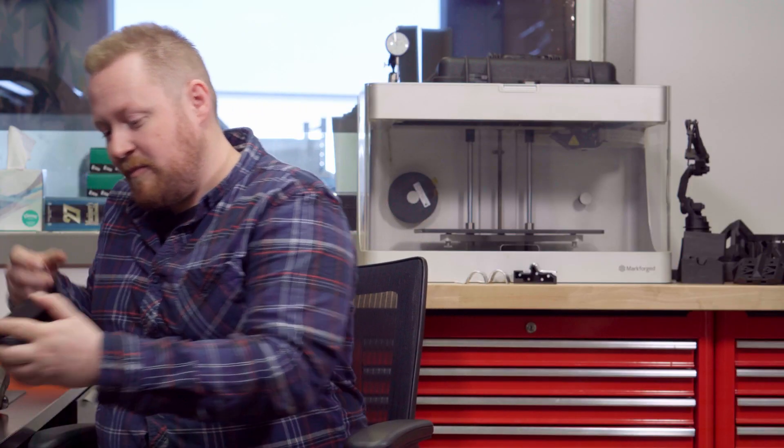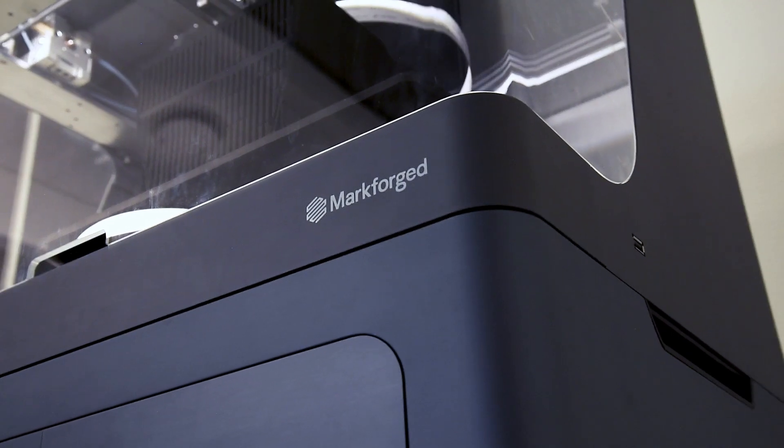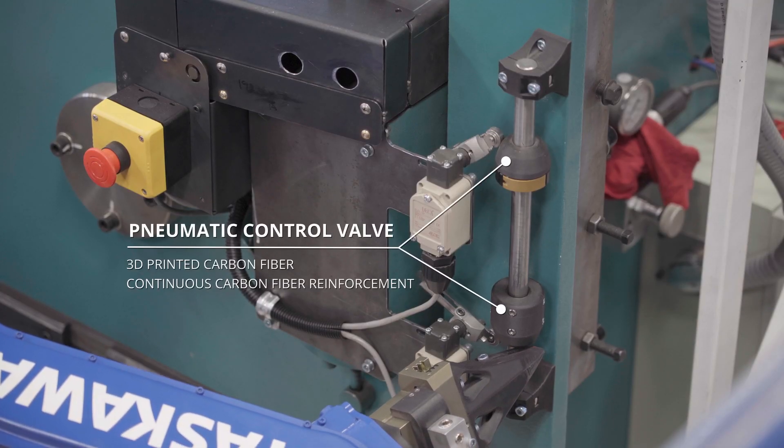So one thing we found we could do with printing was actually print these tools instead. The big thing that we saw with Markforge was it took a big step from a hobby printer to something that you can actually make parts out of.